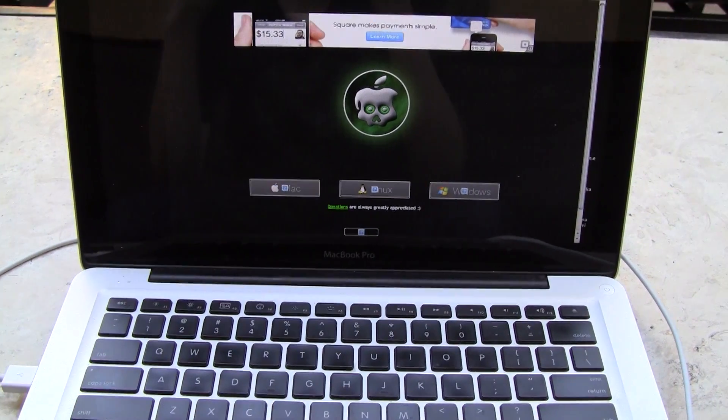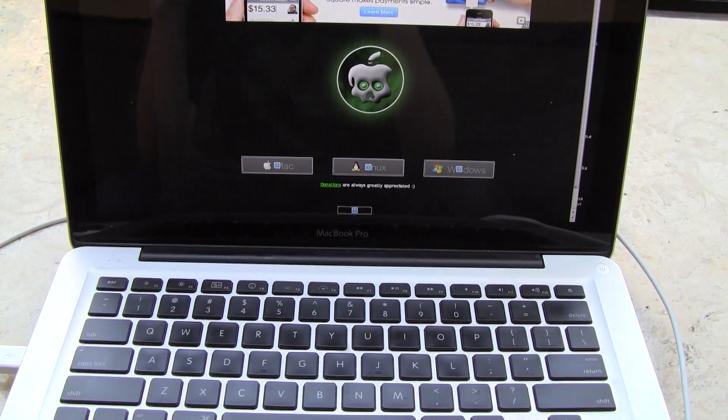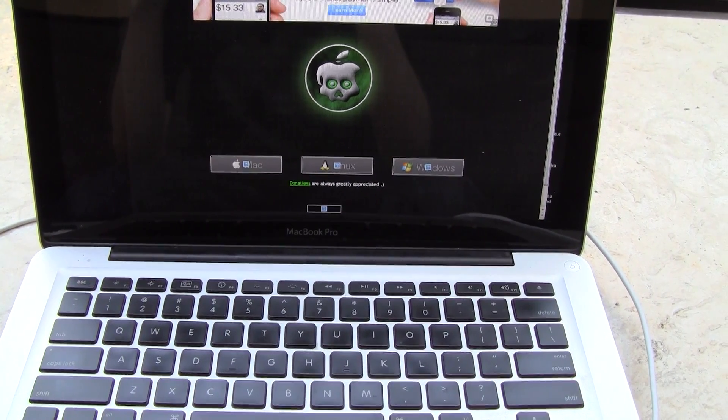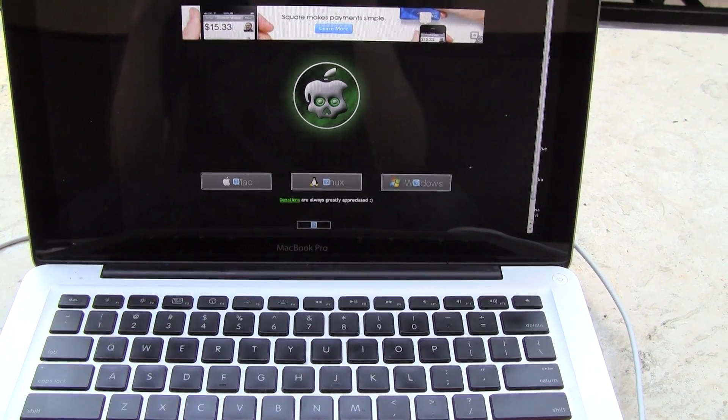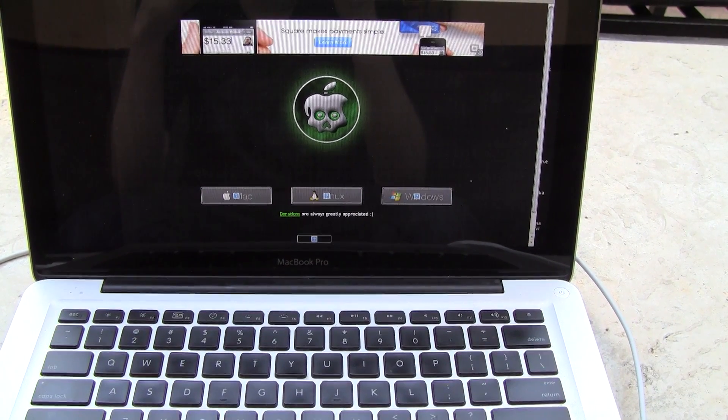Hey YouTube, it's ICU and today I'm going to show you guys how to get an untethered jailbreak on iOS 4.2.1 on your iPhone 4, iPhone 3GS, iPod Touch 2nd, 3rd, and 4th generation, as well as your iPad.